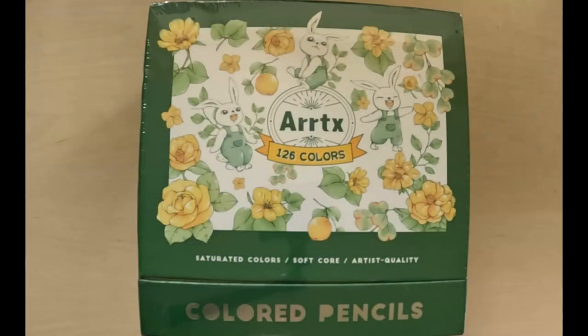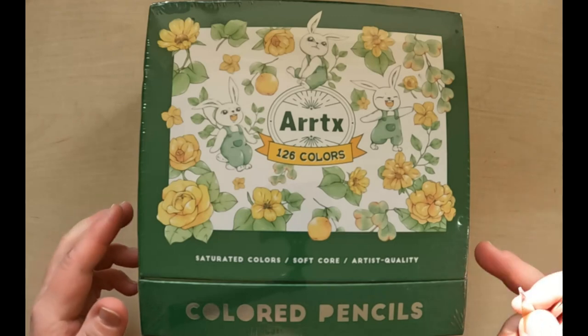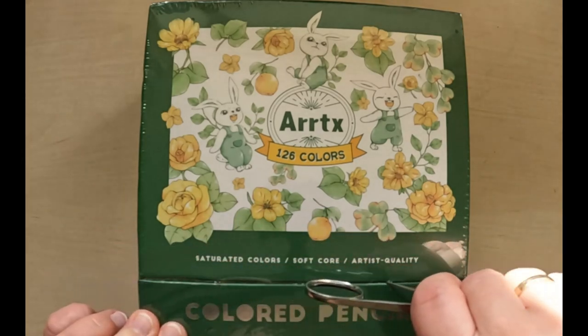Hi everyone, this is Cat Coloring, welcome back to my channel. This time we are going to make a review of the Artex 160 colors. If you saw my art haul video the other day, I showed you a lot of new coloring supplies and I promised that I would make a review of these pencils. I'm really excited about these Artex, so we are going to make a review of these first. Let's remove the plastic.